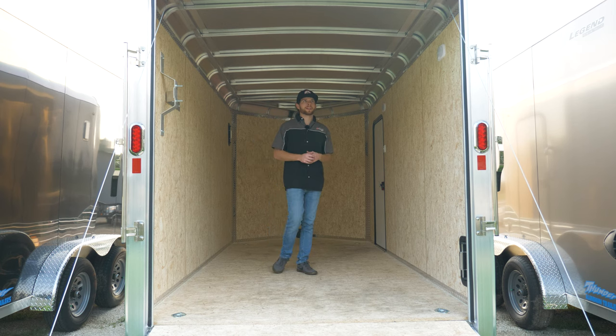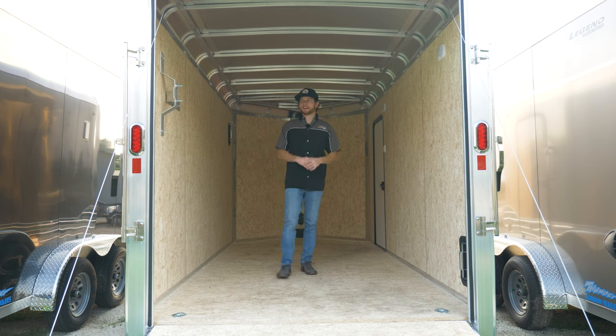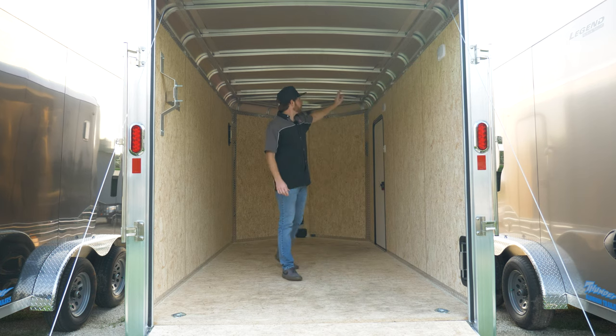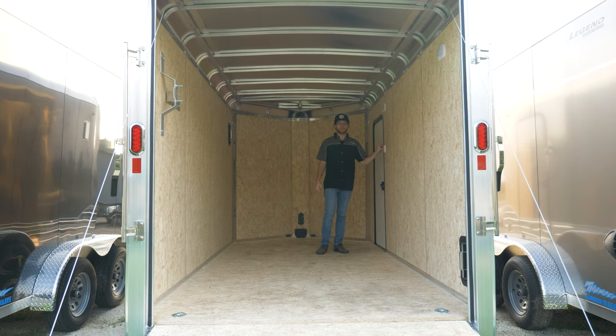Inside the trailer, this one is finished just like the other one — wood walls and wood on the floor. It comes standard with a spare tire mount on the wall. You have two dome lights, one in the rear and one in the front by the side door, but instead of reaching up to hit each light you have one light switch that operates all of them. You're also going to have four D-rings so you can tie down your UTV — two in the front and two in the rear.